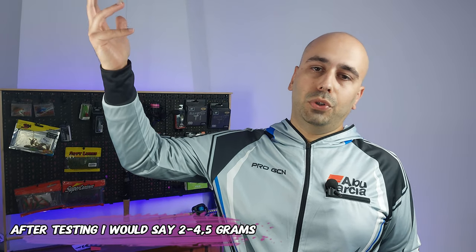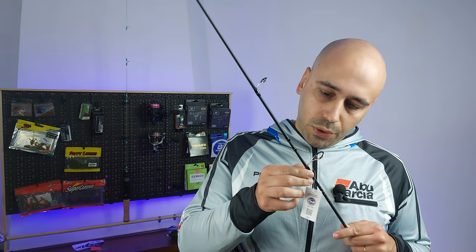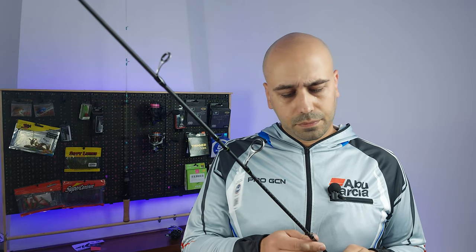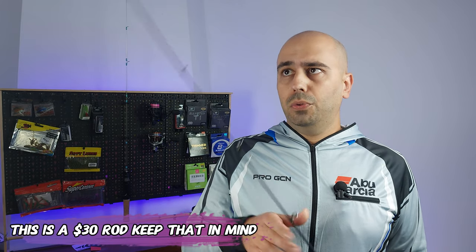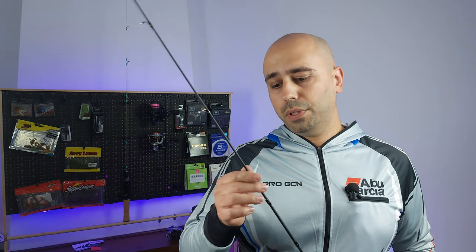They feature seven to nine Fuji guides, O-plus guides depending on the model. The craftsmanship for this price point is very good — no blemishes on the epoxy, the wrapping is just perfect, not what you'd expect on a 20 to 40 dollar rod. The blank is 24-ton carbon, so very forgiving — not brittle because it's not a higher-tonnage construction. This makes it a great rod for beginners, as it will forgive some of your mistakes.